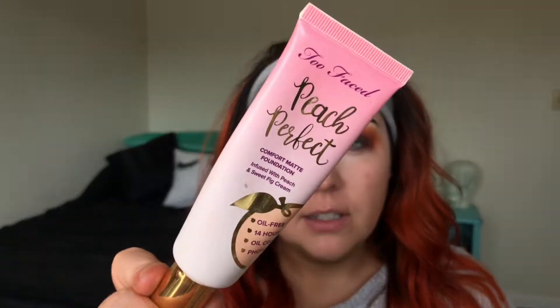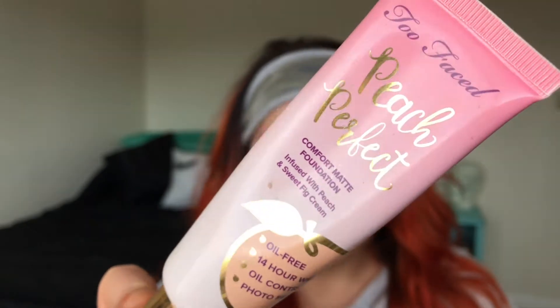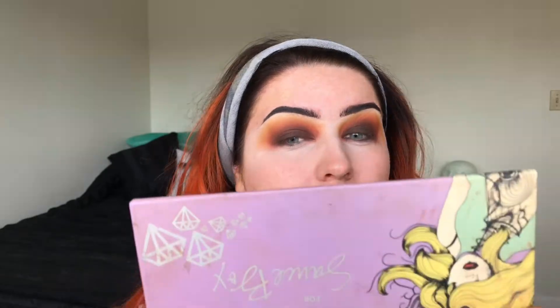My new favorite foundation ever — it's better than the L'Oreal Pro Matte. It's not drugstore so they're different categories, but it's the Too Faced Peach Perfect Comfort Matte Foundation. What I like to do is take it on one of these big flat brushes, just paint it on, and then go in with a beauty blender and tap it out.